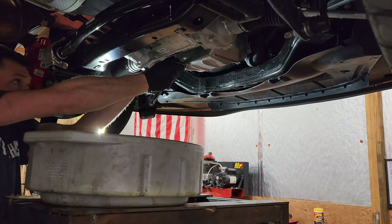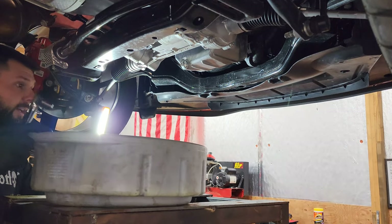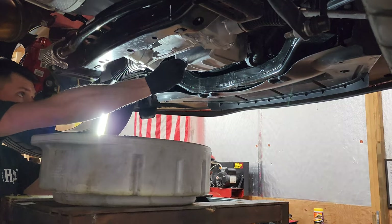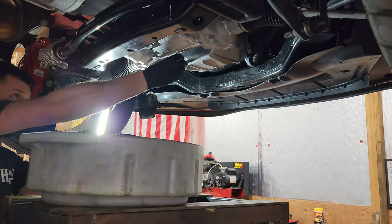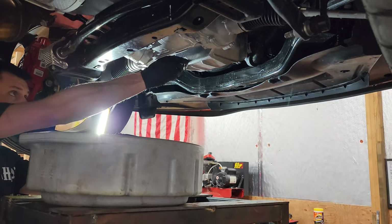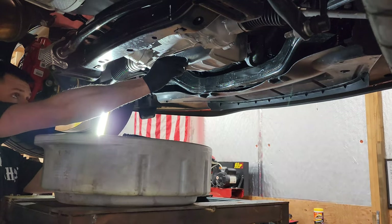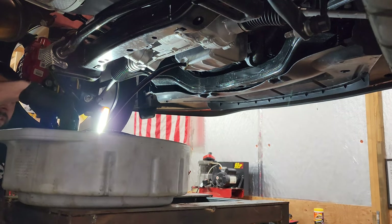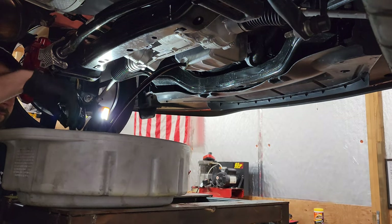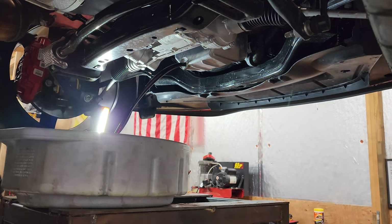The drain plug is a 13 millimeter, so make sure you have a 13-millimeter ratchet and socket. Be ready to move the pan if you have to, to catch the oil. This oil is actually extremely hot because I did drive about 15 minutes, so make sure you have a rag handy — that's something I didn't do.